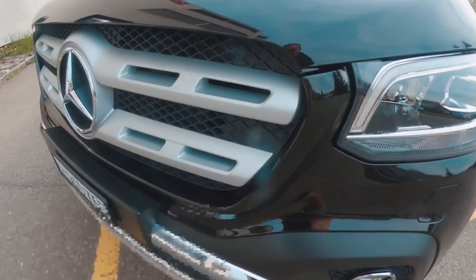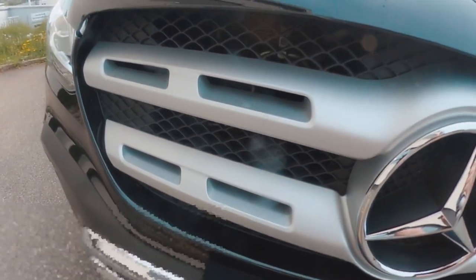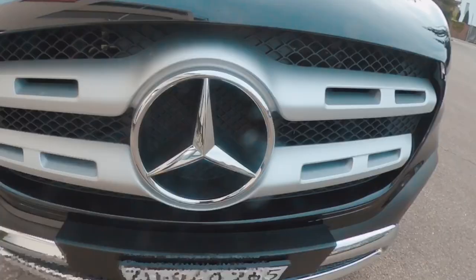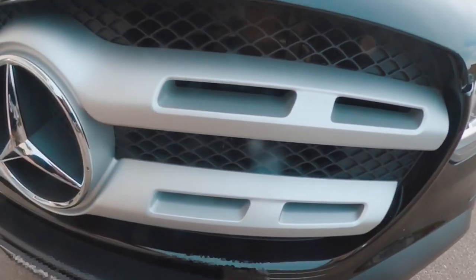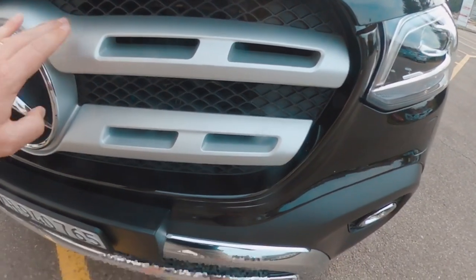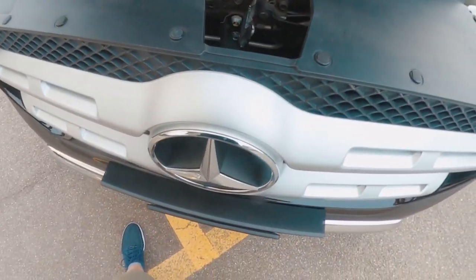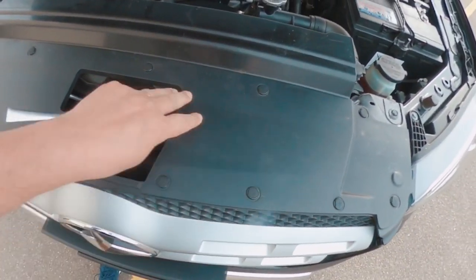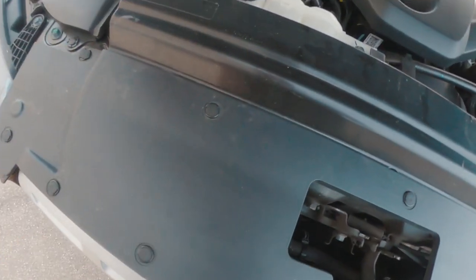The idea here is to paint this silver grille part in black, but to keep the Mercedes star in silver and chrome. I thought I'd have to remove the whole part including the plastic back, but as you will see, you can just remove this part here. In order to remove the grille, you first need to remove this plastic part here, which is actually extremely simple because these things are very practical and easy to remove.